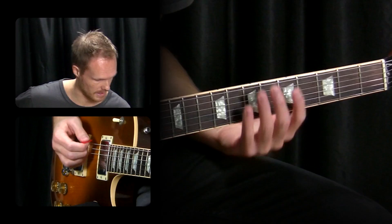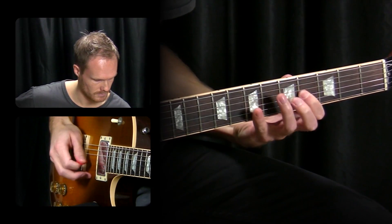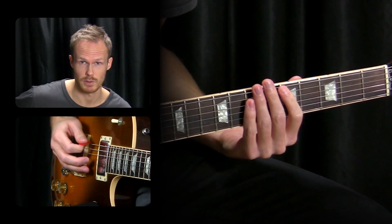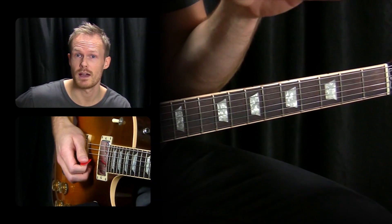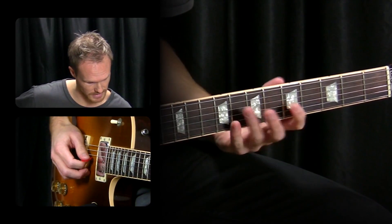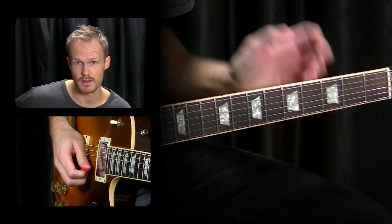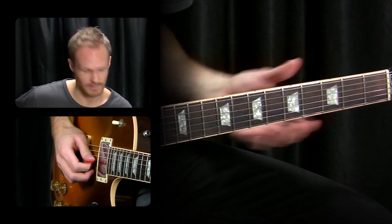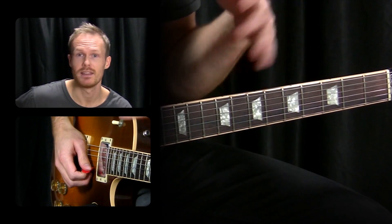You might know the Dorian scale — this one in A — and the A blues scale. If we put these two together on the top three strings, we can get this from the blues scale and that from the Dorian scale. Now we end up with three strings where we can play identical fingerings — really good for fast playing, and it sounds good too.